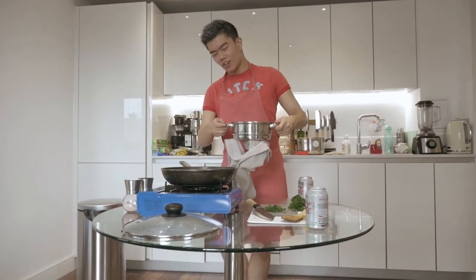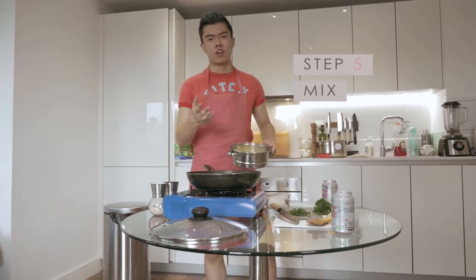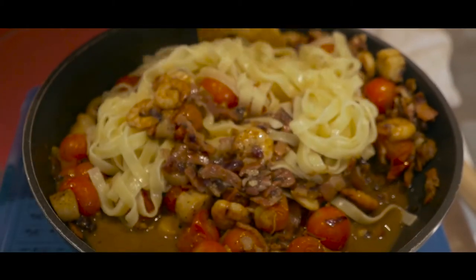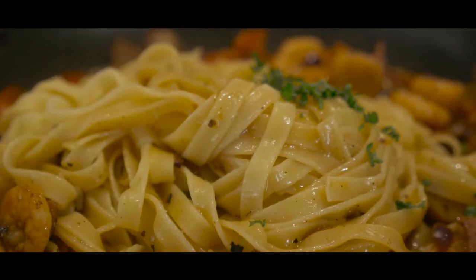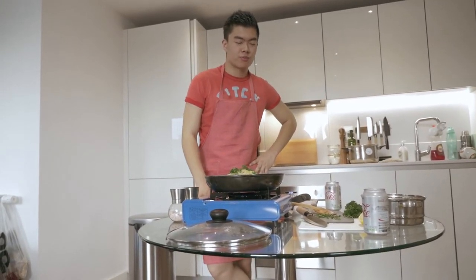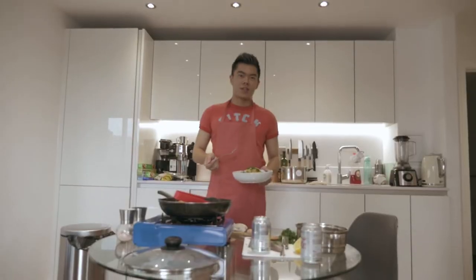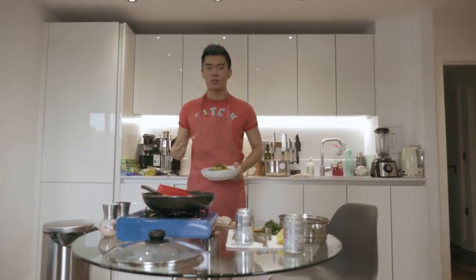So we have our pasta here now. Step five is just to mix them all together and then garnish. And now you're ready to serve. Let us know what you want us to make next, and I'll try my best to do it in five steps — because I'm no chef, but neither are you.